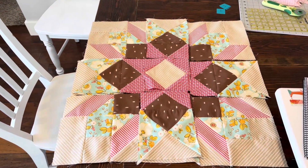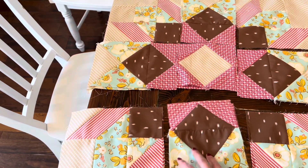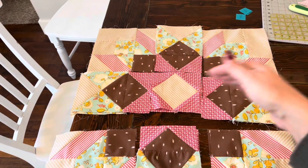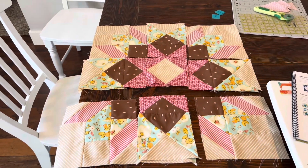I just sewed all those sections together and now I just have to connect each of these three units, and then this row to this row to this row to finish the block. Once I'm done, I will be right back.